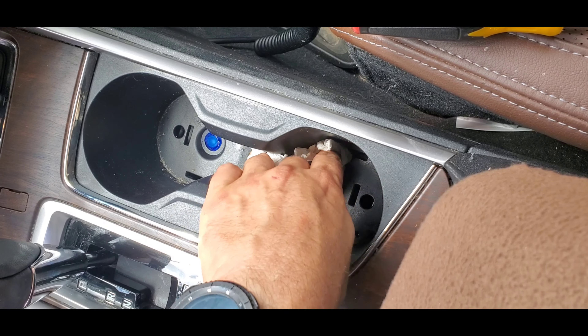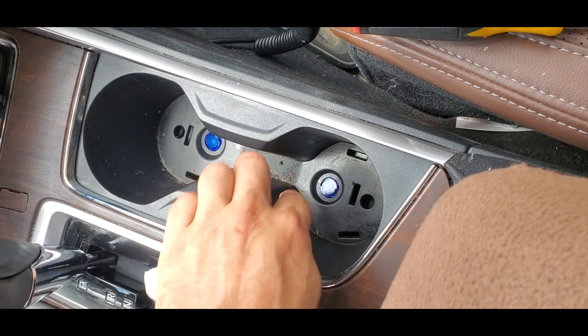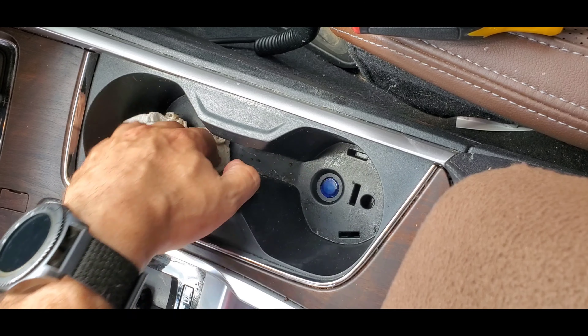In the Touring models, you will see your little blue-colored LED right there. This is what lights up the ring.